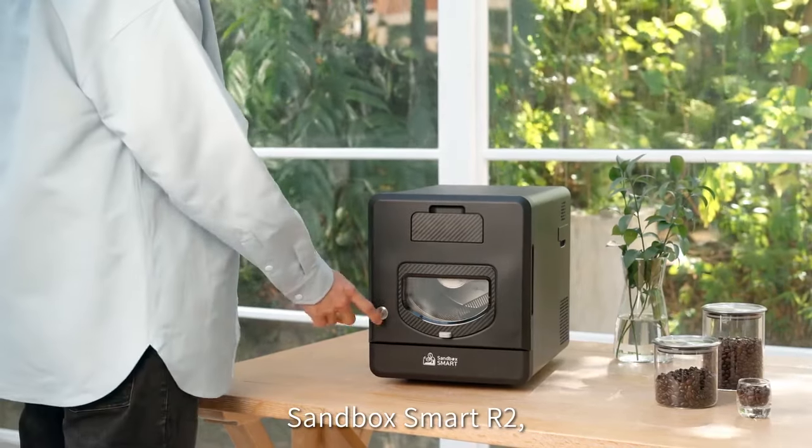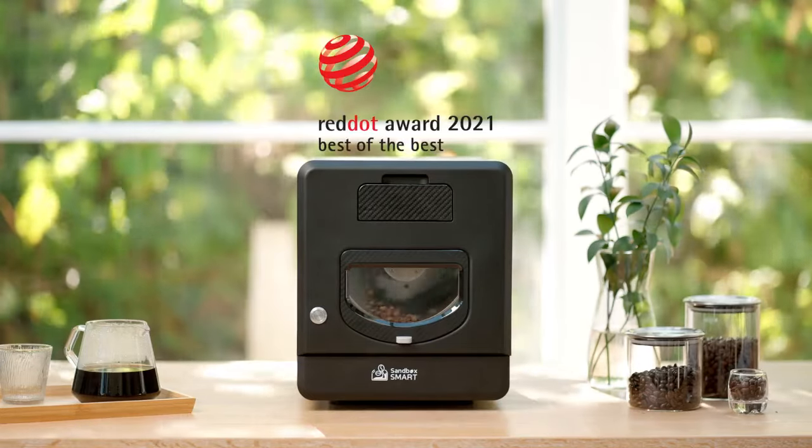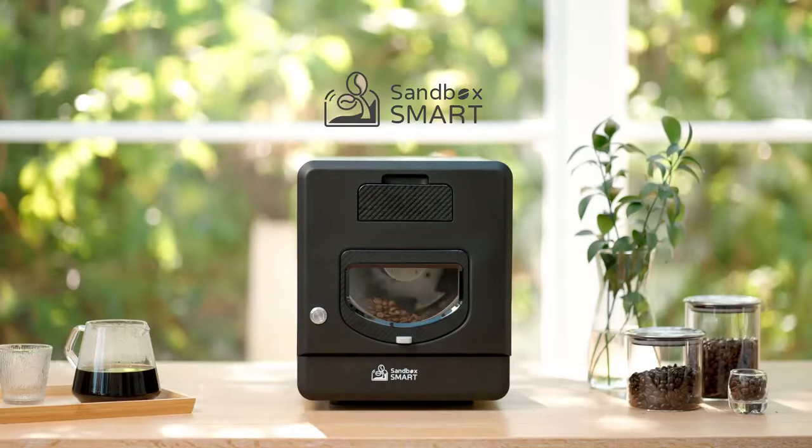Sandbox Smart R2 — the roaster designed to share the beauty of home roasting with everyone. Your coffee. Your choice.